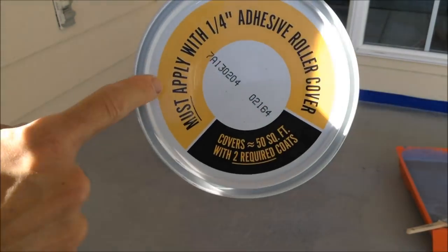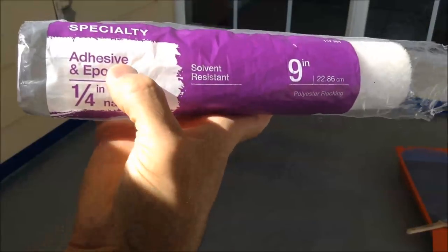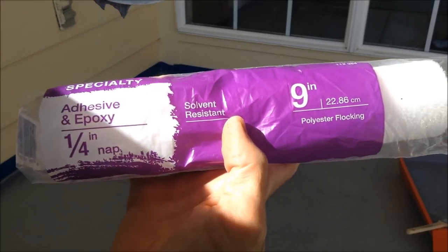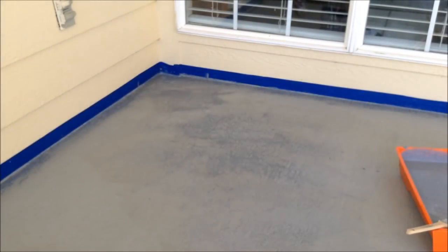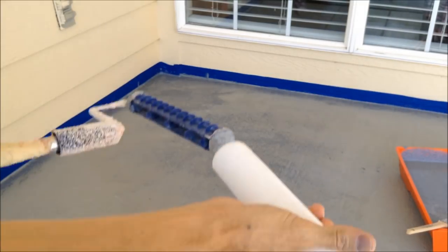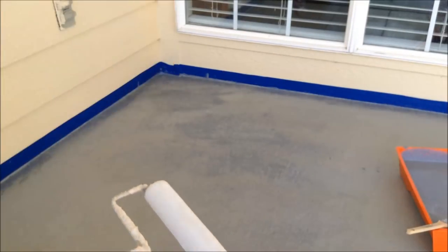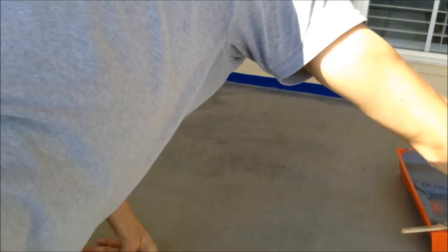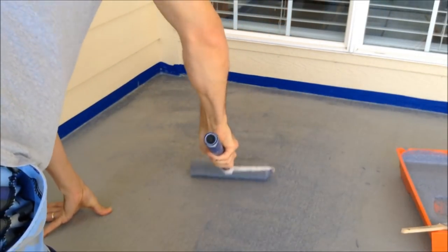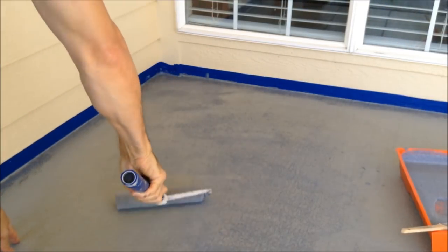This is very important: must apply with a quarter-inch adhesive roller cover. So what you want to do is grab one of these — it says specialty adhesive and epoxy, a quarter-inch nine-inch roller. That's definitely what you want to do. Let's see how this one works. That applies a little better. That's definitely the kind of roller you want.